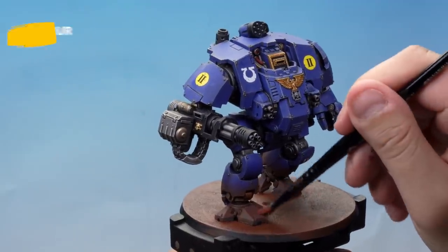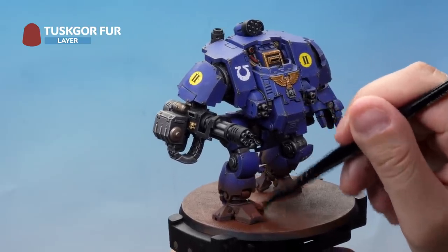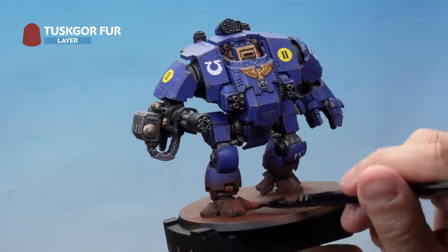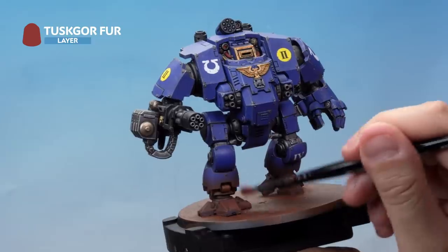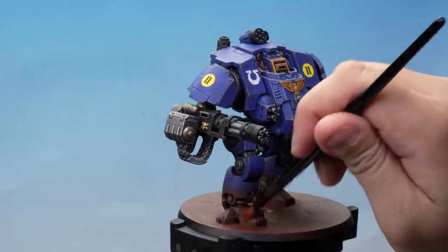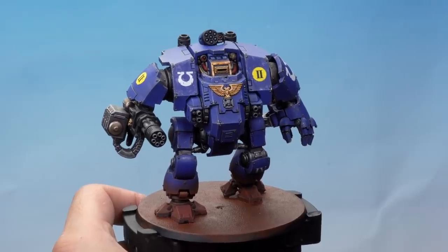Next up, a drybrush of Tuskgor Fur placed over the previous drybrush. Here we're pressing a little bit lighter and also we're not going to go quite as far up — maybe just as far as the bottom of the greaves. There we go — those feet are looking pretty cool, but we're going to come back to those later on.